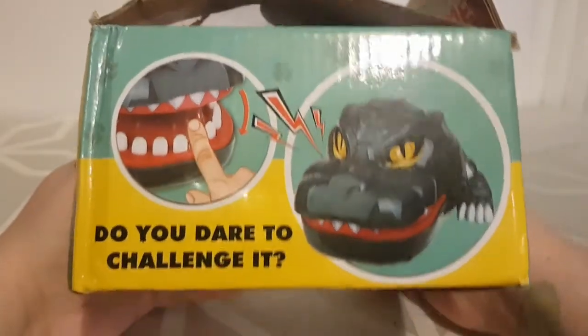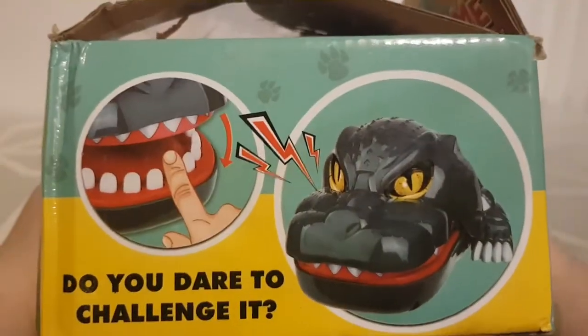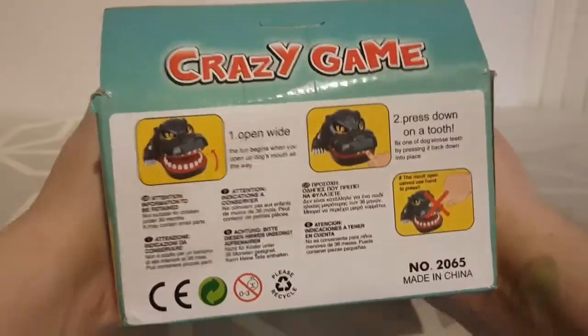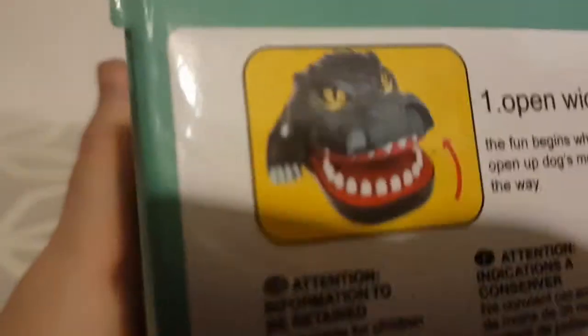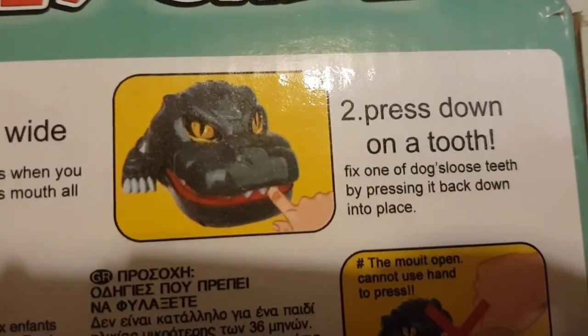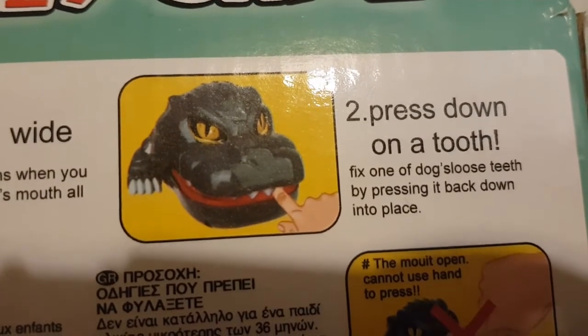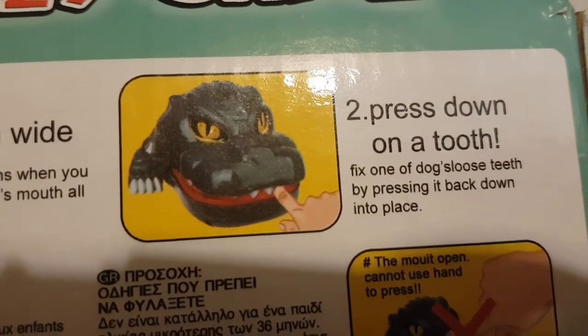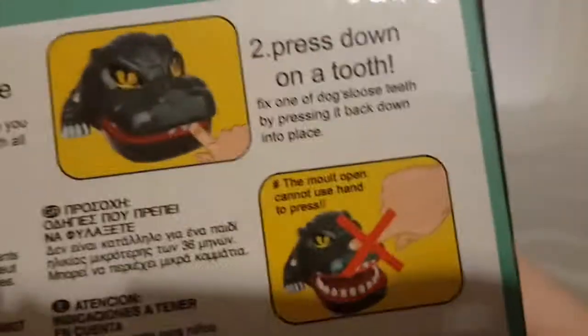Moving to the side: 'Do you dare to challenge it?' with someone putting their finger in Godzilla's mouth and him looking quite irate — he is not happy. Moving to the back — it's still a 'crazy game.' There's a picture of Godzilla and it says: 'open wide, the fun begins when you open up the dog's mouth all the way' — that's Godzilla, not a dog. 'Press down on a tooth, fix one of dog sluice — dog sluice teeth — by pressing it back down into place.'